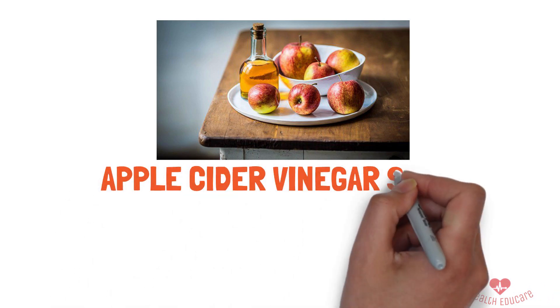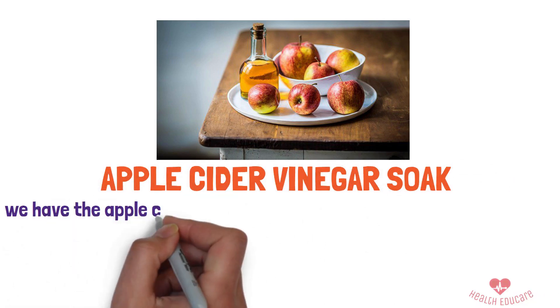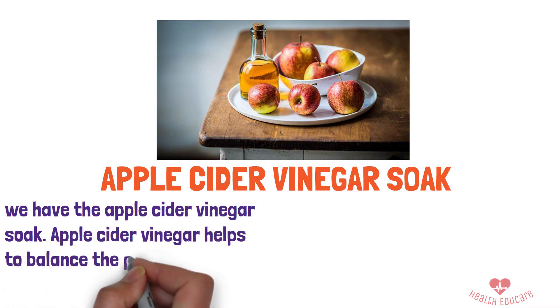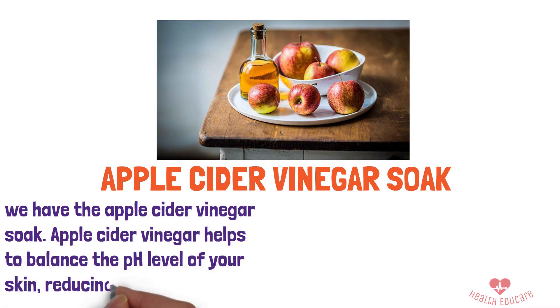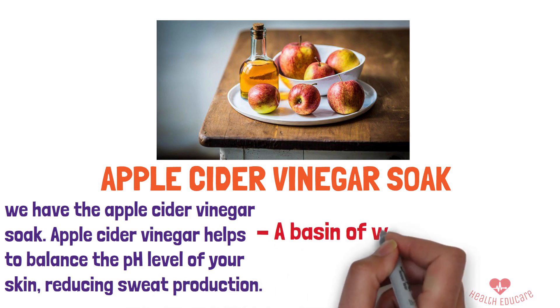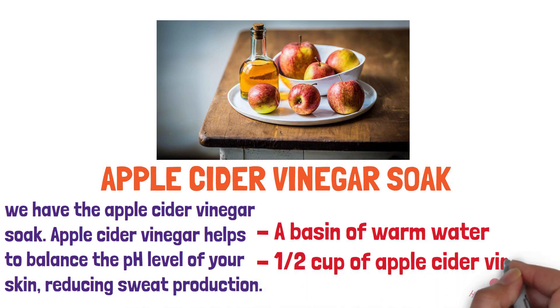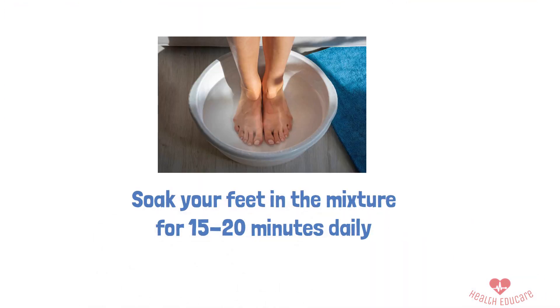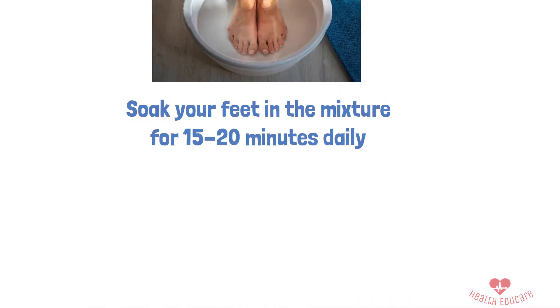1. Apple Cider Vinegar Soak. First up, we have the Apple Cider Vinegar Soak. Apple cider vinegar helps to balance the pH level of your skin, reducing sweat production. Here's what you'll need: a basin of warm water and half a cup of apple cider vinegar. Soak your feet in the mixture for 15 to 20 minutes daily. This simple routine can make a big difference.